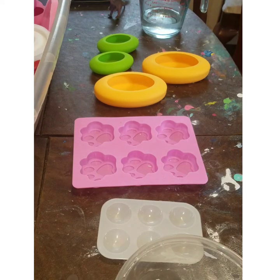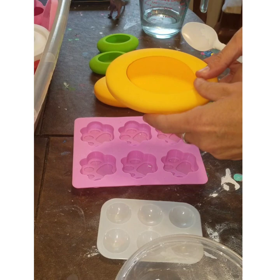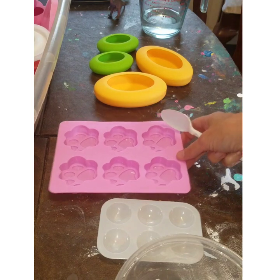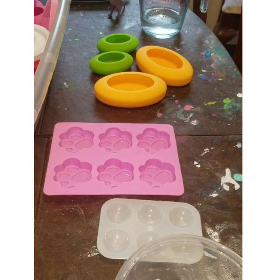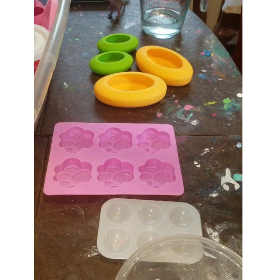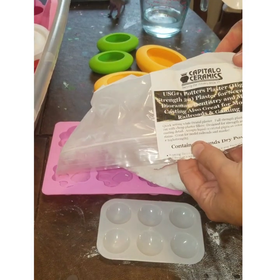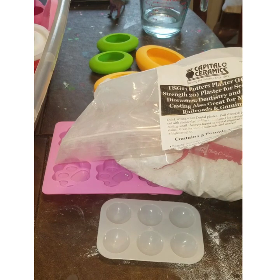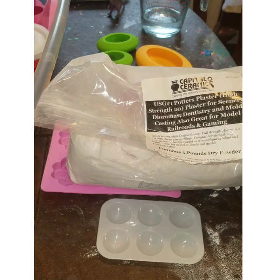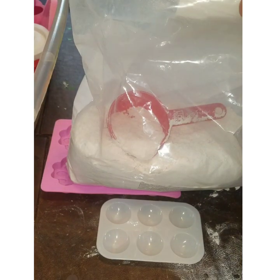Hey everybody, Miranda Patron back here with you for another round of making stones. This time I have the new Happy Dotting Company oval molds. I'm super excited I'm finally getting a chance to do these, and I'm going to use the same measurements as always — half a cup of water. I have my potter's plaster here from Capital Ceramics, and with Capital Ceramics it is one cup of plaster to half a cup of water.